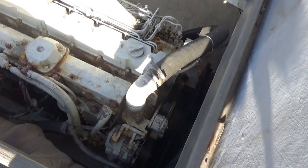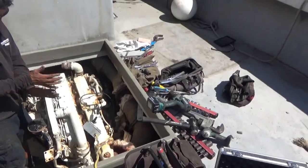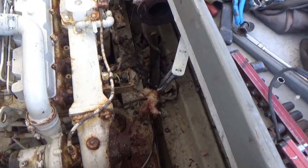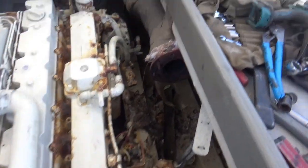Here's the old 6 CTA — jacket water after-cooled. All right, we got the exhaust disconnected from the turbo, back to that first joint there.